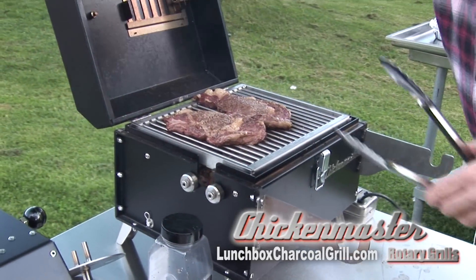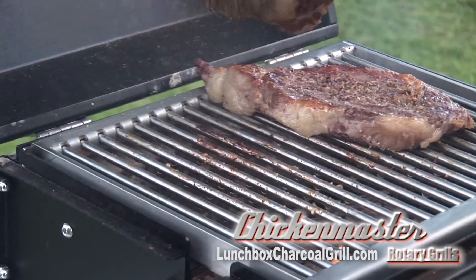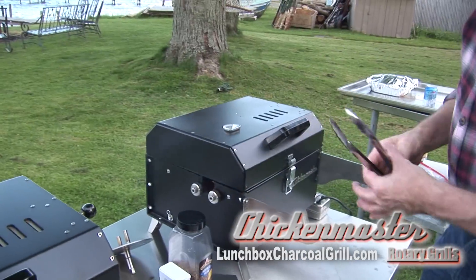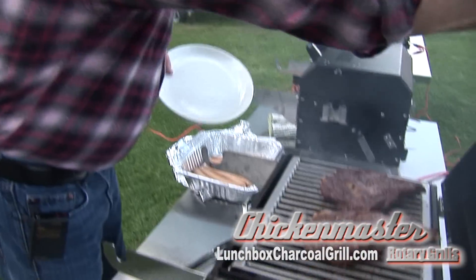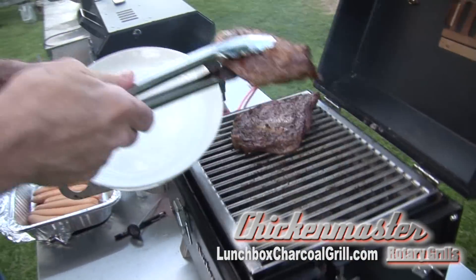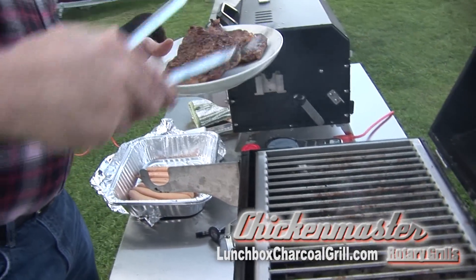All right, this is the same charcoal we did the rotisserie on — our steaks are cooking. Get those going for a few more minutes. All right, steaks are ready — look at those! Same exact coals we used for the rotisserie, several hours worth, and they're still cranking. Pull our steaks off of there.